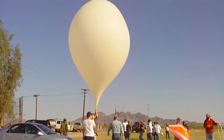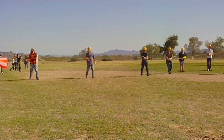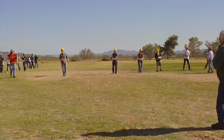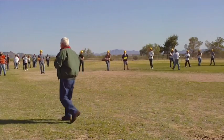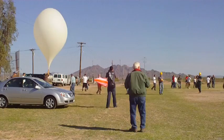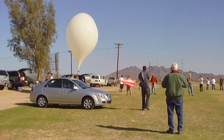Wind shifted, so everything is changing. We have to move because the wind has shifted. All right, everybody line up the train.